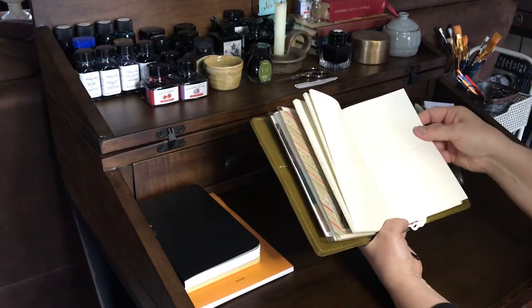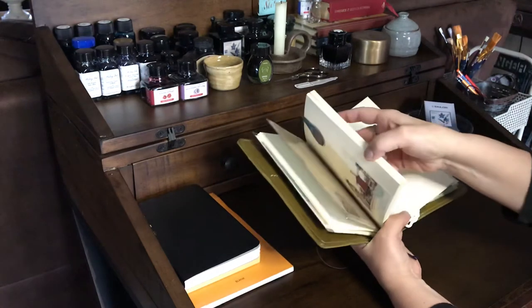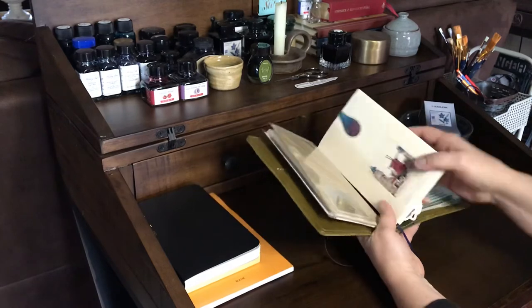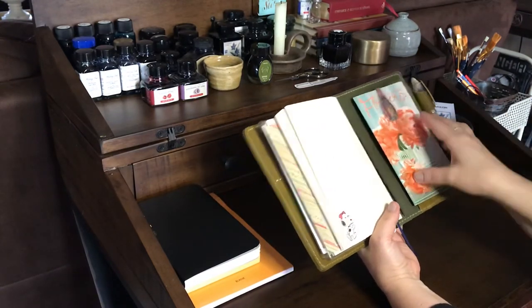I love, love, love this paper — it's fountain pen friendly, it's really smooth to write on, I just really like it. I have used several of these and yeah, I really like it.